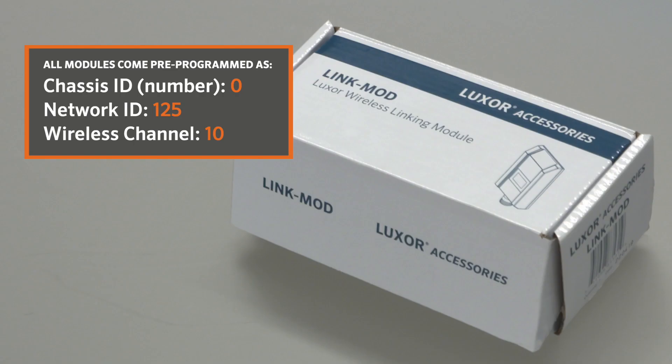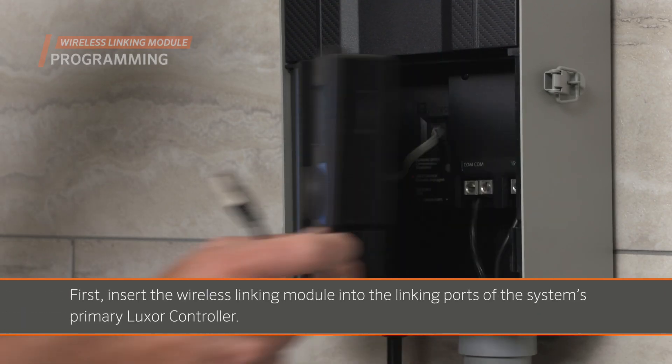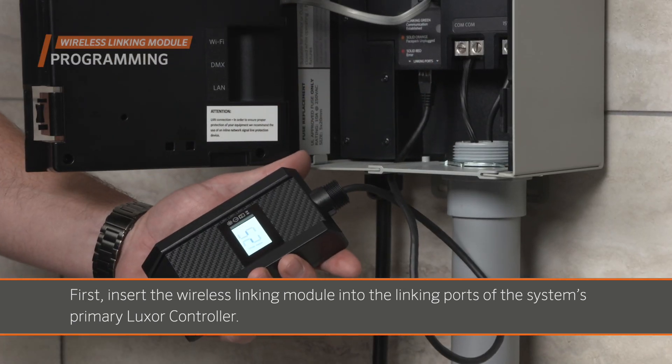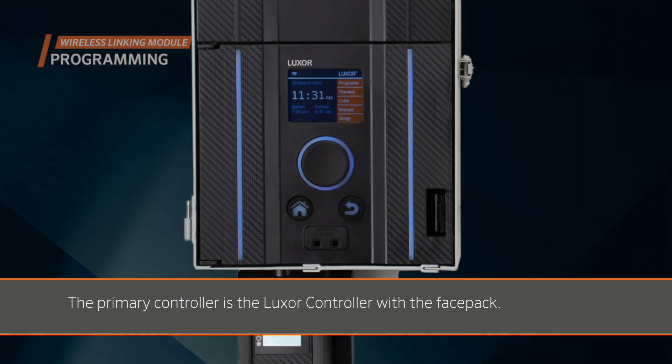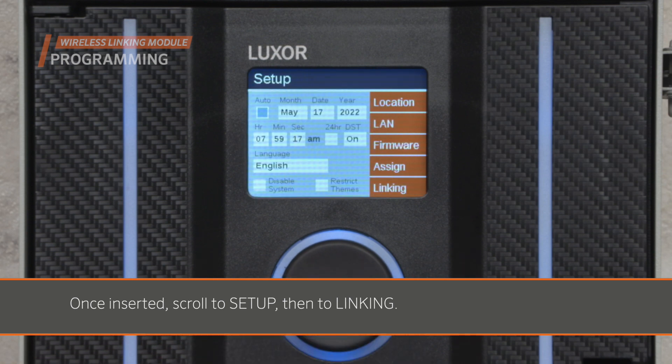All modules come pre-programmed as Chassis ID number 0, Network ID 125, Wireless Channel 10. First, insert the wireless linking module into the linking ports of the system's primary Luxor controller. The primary controller is the Luxor controller with the face pack. Once inserted, scroll to Setup, then to Linking.